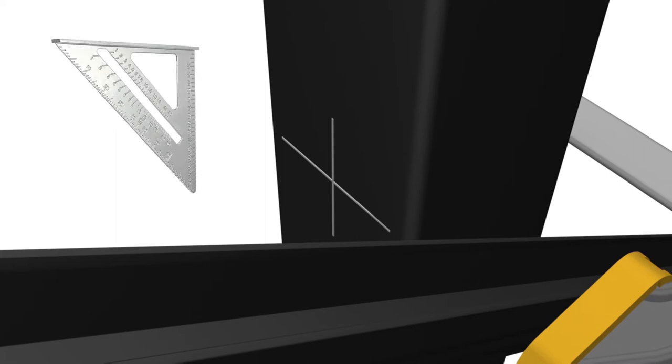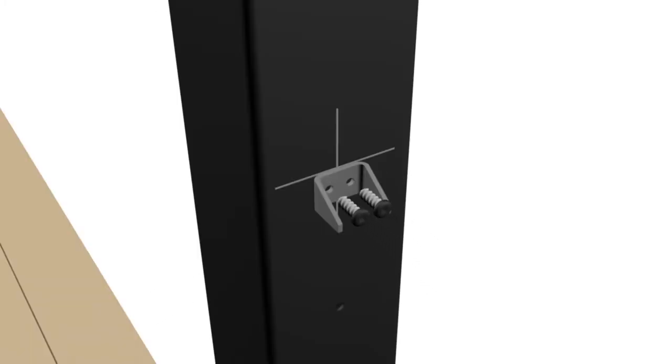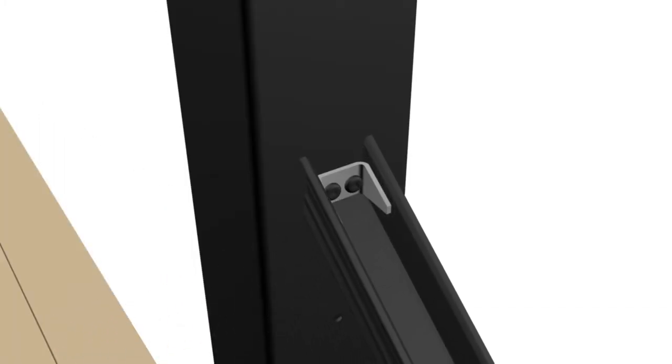Clamp the upper U-channel against posts at the marked locations. Using a carpenter square to align the U-channel with marked locations is recommended. While the upper channel is still clamped to the posts, mark the U-channel cut lines with a sharp number 2 pencil. Center and align the top edge of the upper stair rail clips with the pencil mark. Attach upper stair rail clips to the post using two number 8 by 3/4 inch self-tapping screws. Cut the previously marked upper U-channel 1/16 inch less than the opening size. Only install two number 8 by 3/4 inch self-tapping screws into the upper U-channel to stair rail clips at this time.